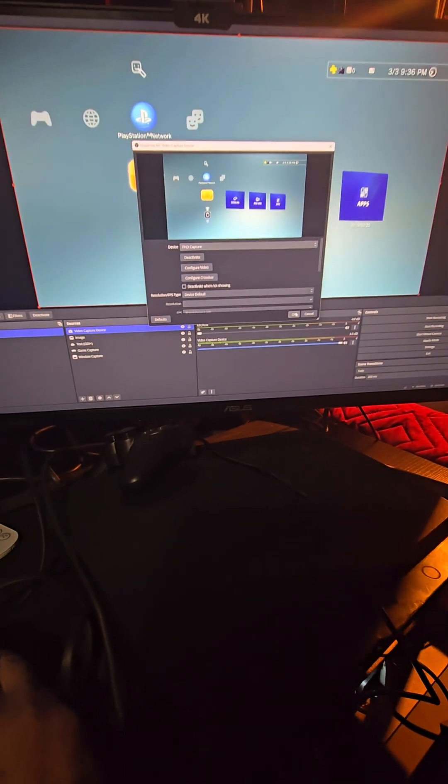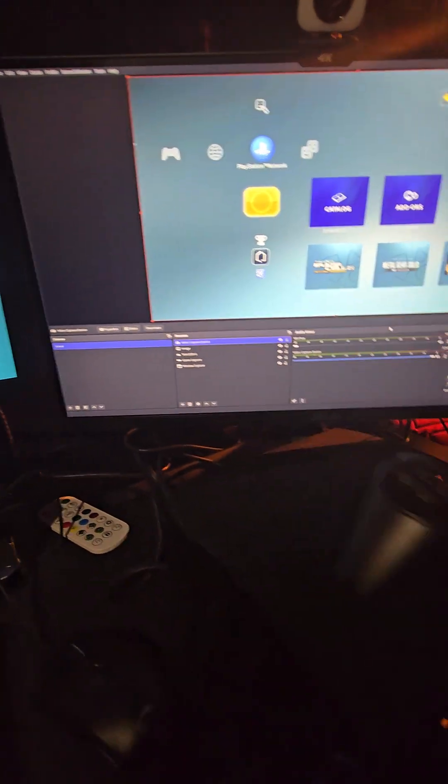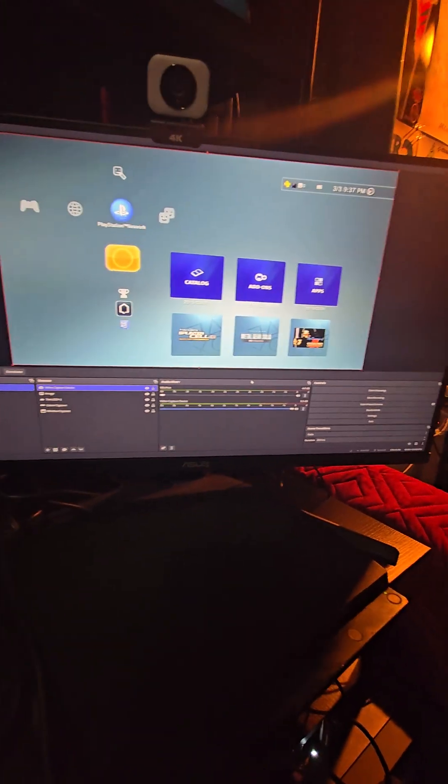Look at that — works like a charm! Yeah, PS3 is connected. It's a bit dirty, but yeah, that's the PS3 connected. I can go inside a game.